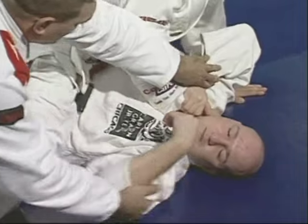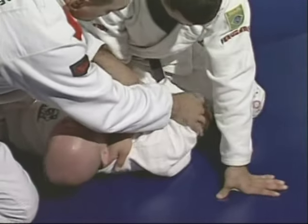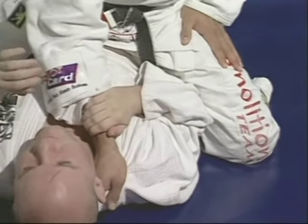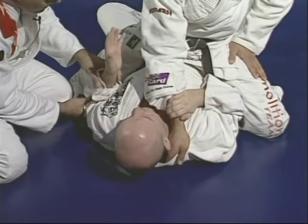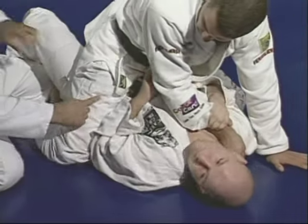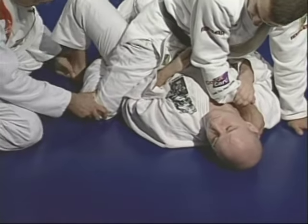You've got to make sure you keep the elbow down, pushing the knee like you can see right there. The other hand is still blocking his knee. Before you hold his elbow, you're going to be pushing his knee down so you can hook your leg.